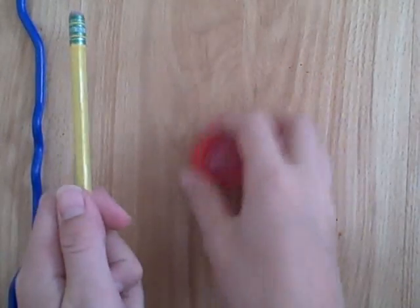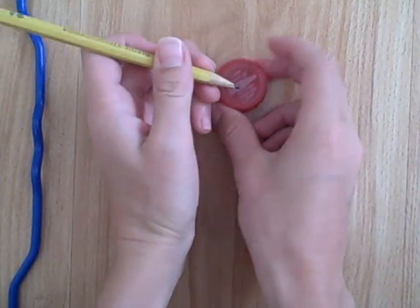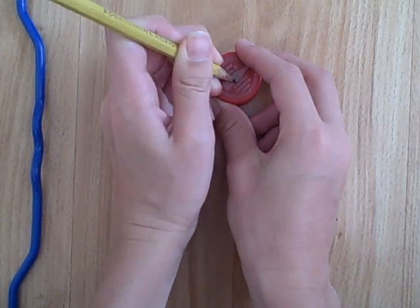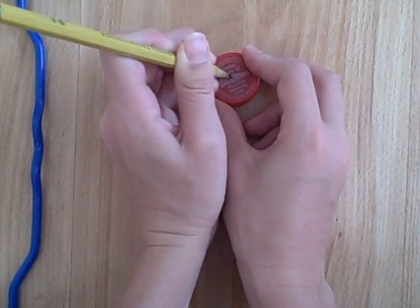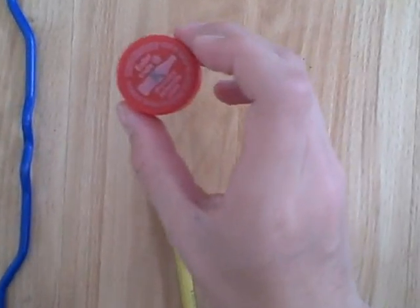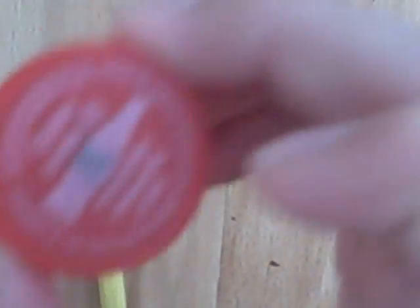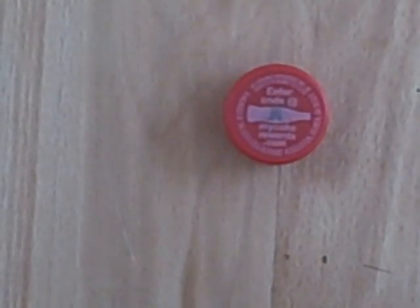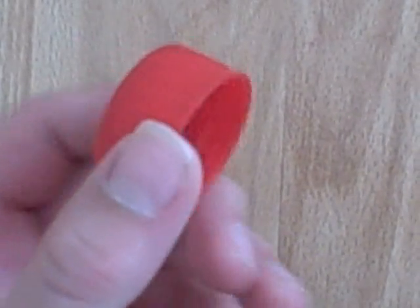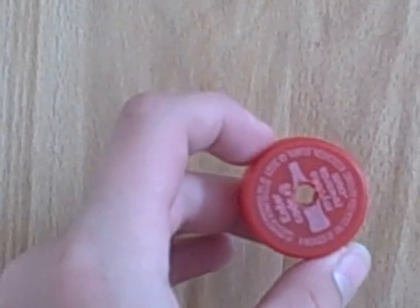First, start off by taking your bottle cap and making an X in the center with a pencil, where you are going to be drilling or cutting. Then drill into it with your drill. Once you're done, it should look something like this — enough to get some air through it.